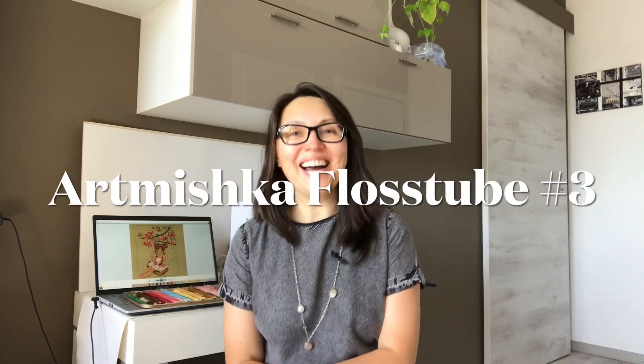Hello Stitcher world! I am Anna Gotova and this is Art Mishka cross stitch floss tube. If you don't know me yet, I am Anna, a cross stitch designer and the creative force behind all Art Mishka cross stitch patterns. You can find my patterns in my own Etsy shop or spot them from the many retailers around the world. I'll leave a link in the description — please find me, have a look at my designs, and I hope we will be friends.